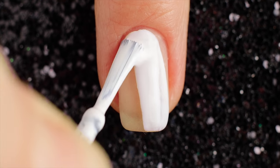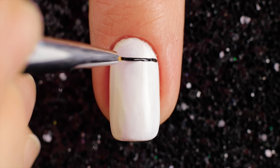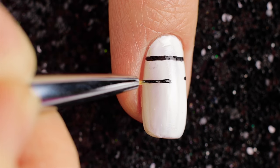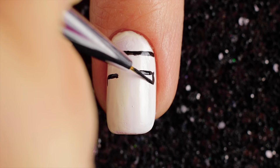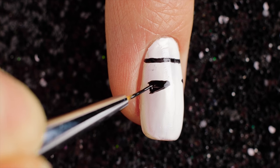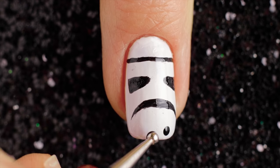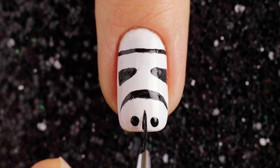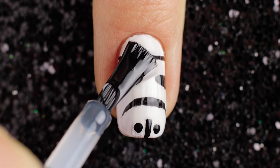For the next design I'll be using a pretty white color and applying two coats to my nails and letting it fully dry. Use a small brush and black nail polish to create horizontal lines and triangles. Now draw a curve with black nail polish. Add two small black dots. Then draw vertical lines with black nail polish. Finally, apply fast drying top coat to help protect your design and add a beautiful shine.